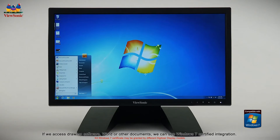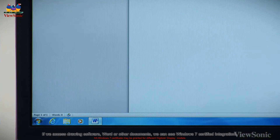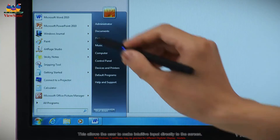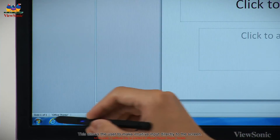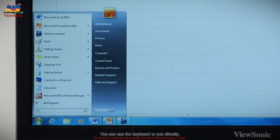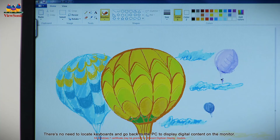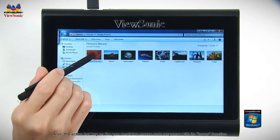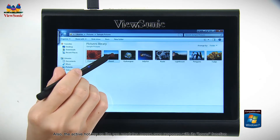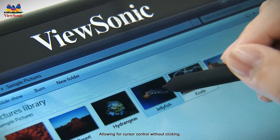If we access drawing software, Word, or other documents, we can see Windows 7 certified integration. This allows the user to make intuitive input directly to the screen. You can use the keyboard or pen directly — there's no need to locate keyboards and go back to the PC to display digital content on the monitor. Also, the active hotkey on the pen emulates mouse-over response with its hover function, allowing for cursor control without clicking.